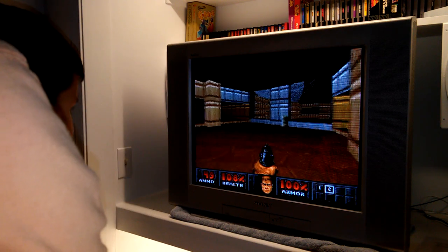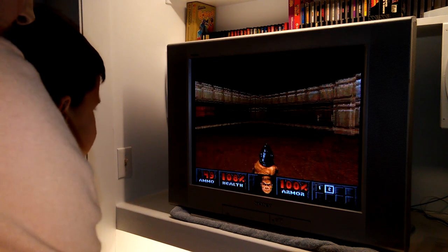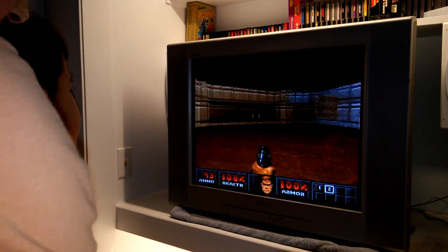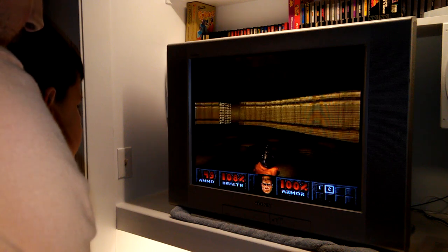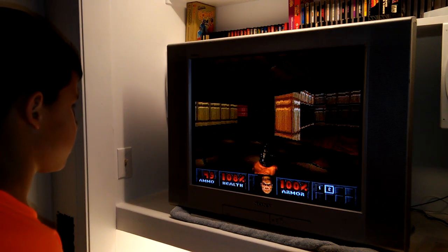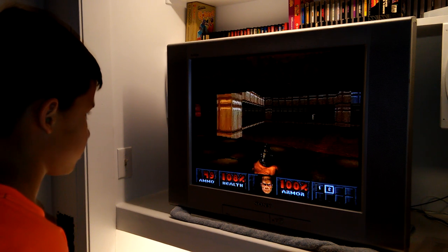Hold the strafe button down and hit left on the D-pad — that's called a circle strafe. You're moving in a circle facing the center. Now hold right and circle strafe the other way. You can use this to circle an enemy, making it hard for them to shoot you while you're shooting them.